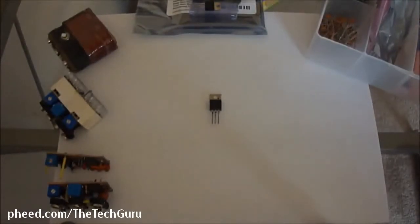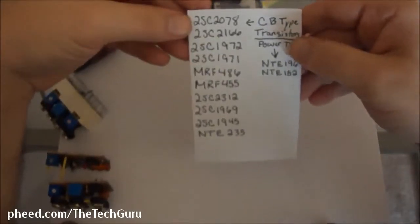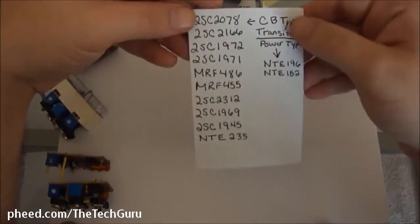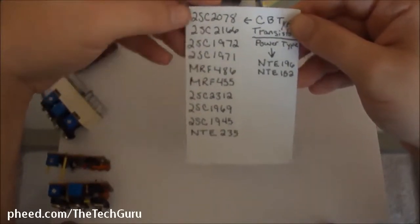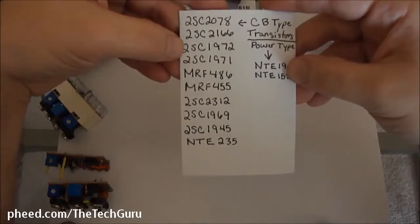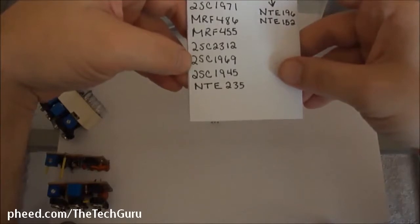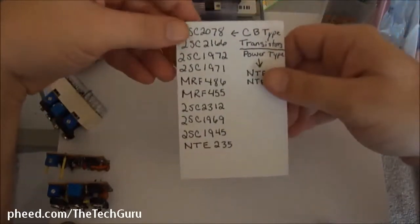Some of the transistors you're going to need to follow my feed are going to be this list right here. We have your CB type of transistors, which are used in CB ham radio type of equipment, and then you have your power type of transistors. We're going to focus on the first sections of building a jammer on the CB type. The list is: 2SC2078, 2SC2166, 2SC1972, 2SC1971, MRF486, MRF455, 2SC2312, 2SC1969, 2SC1945, and NTE235. These are all 27 MHz type of transistors.